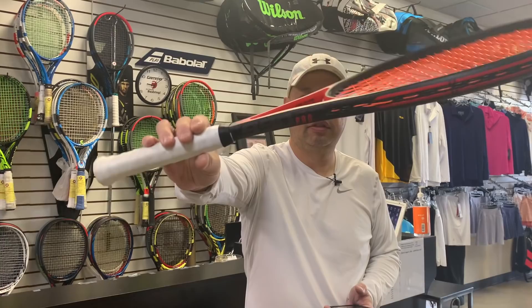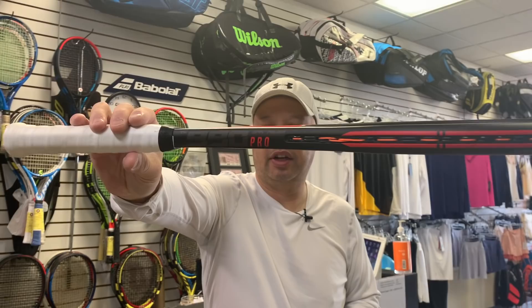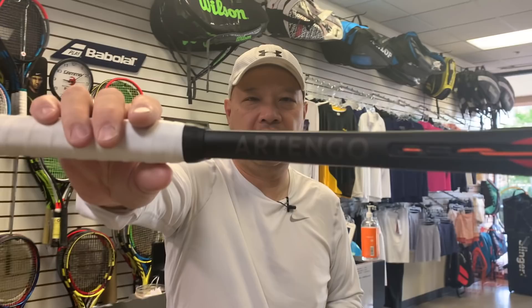So today I'm going to be reviewing the Artengo TR 9900 Pro from the Decathlon store. TR 9900 Pro is their exact name, and the racket is called Artengo. I haven't set foot in this store before, but I've heard a lot of great things about it. It's kind of like the Uniglobe of sporting goods — a big store with a bunch of their own brand sporting goods, including tennis rackets.